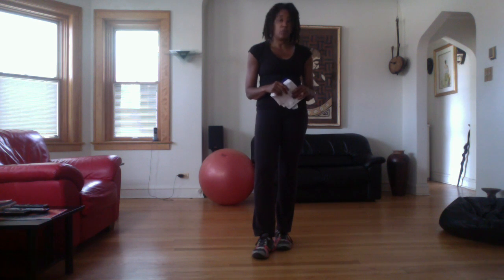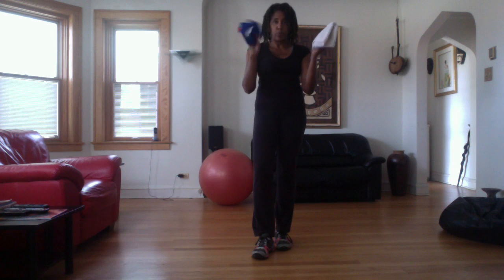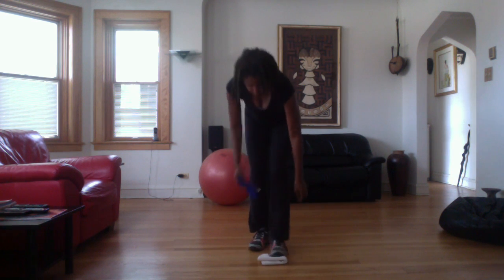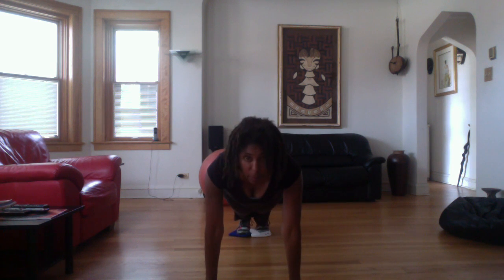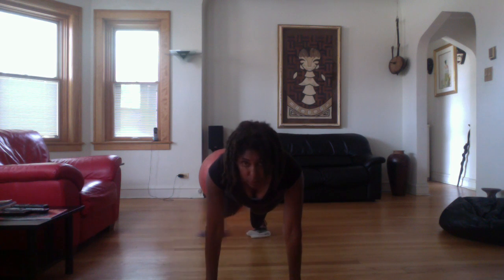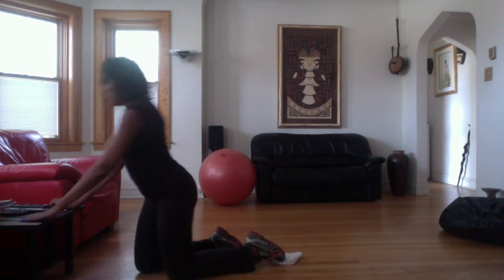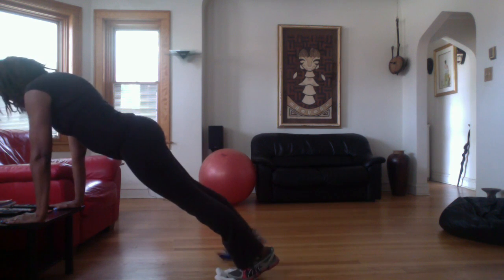I'm going to show you some of the things we're going to be doing. I forgot my mat, but with the towels we're going to be doing some core work — in, out, in. If you're a beginner, you can actually do it on a table like so. It's going to have modifications.